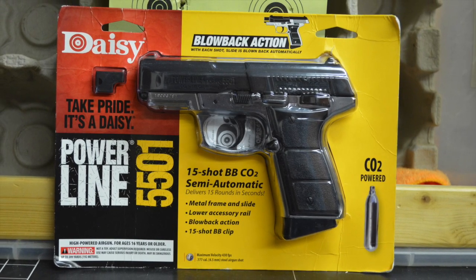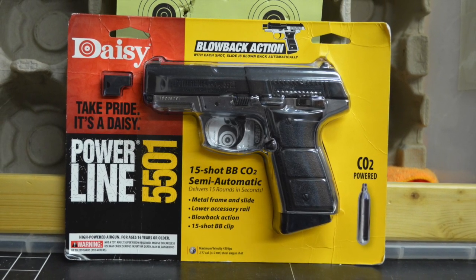Today on Rust Belt Airgun, I'm going to review the Daisy Powerline 5501 air pistol.